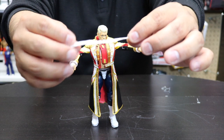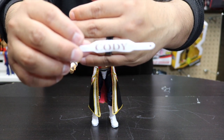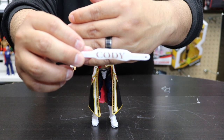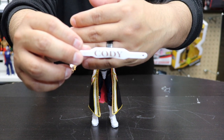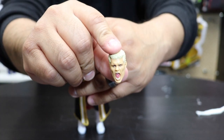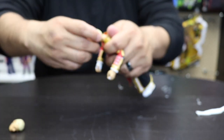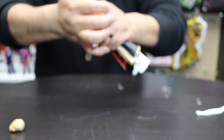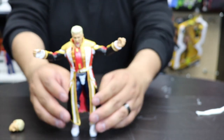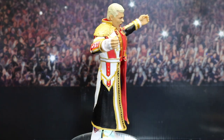This is the Cody Rhodes belt right here - you can see this looks awesome. All it has on it says 'Cody,' which is different from other ones we've seen that have the American Nightmare logo and other things, but this one just stuck to 'Cody,' which is pretty cool. This is the other face we have - the screaming American Nightmare. With these Ultimate Edition figures you literally just pop the head off and put the screaming head on, which is probably the one I'll use for in-ring gear. This is the American Nightmare Ultimate Edition Cody Rhodes - such an awesome figure.